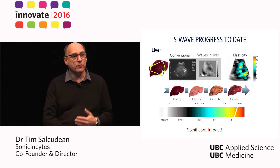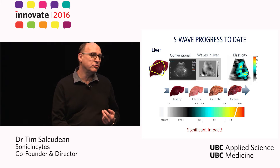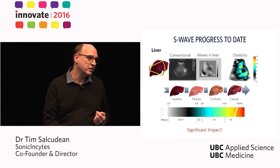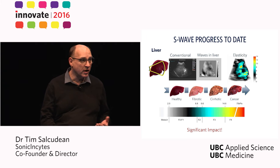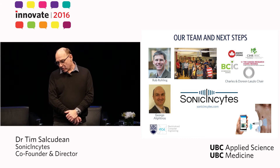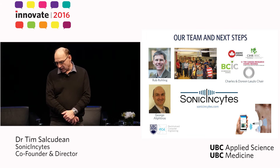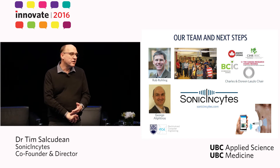For prostate, breast, and liver, we can drastically reduce the number of biopsies required for diagnosis and management of disease. Our team with Rob Rowling and students in the RCL lab at UBC have been funded by federal, provincial, and donor funding, and we are very grateful for the opportunity to do this work.